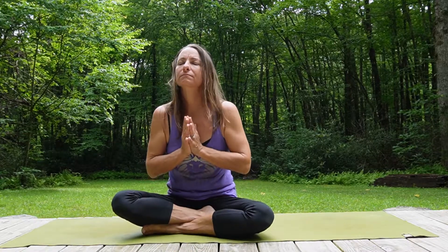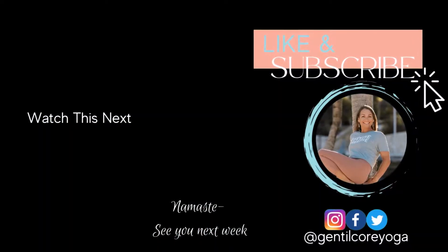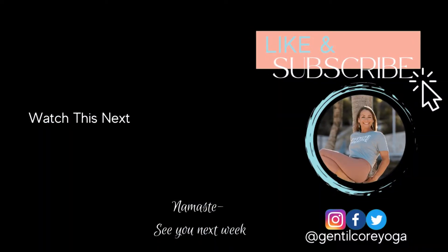Please like and subscribe to the channel and leave a comment on what type of yoga content you would like to have next. Have a beautiful day.